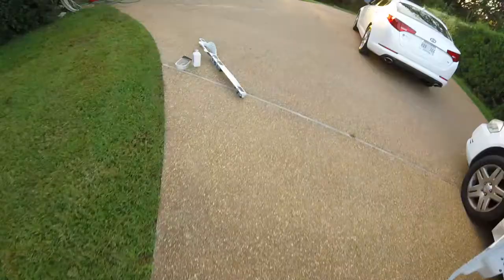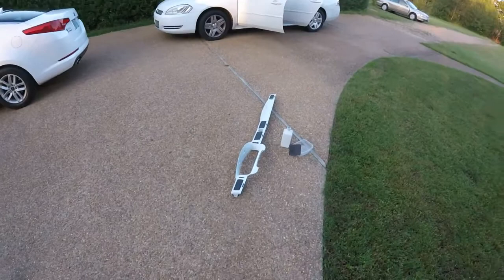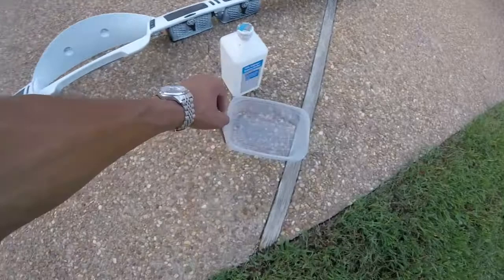Step one is to get a nice clean towel, some alcohol, and just clean all of this off. It's been painted for three years, in the car for three years as a daily driver. So there's a lot of random dust and dirt on here. Let's clean this off with a little bit of alcohol and get ready to wet sand it with 400 grit.